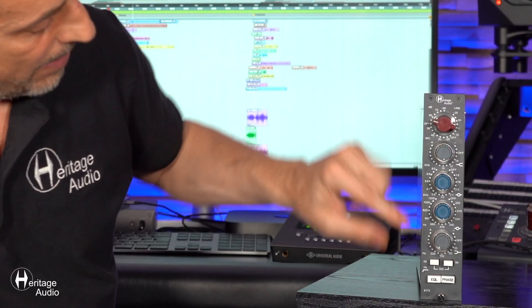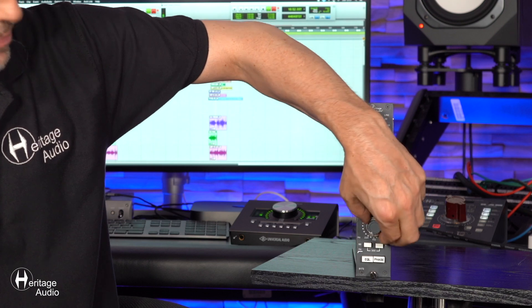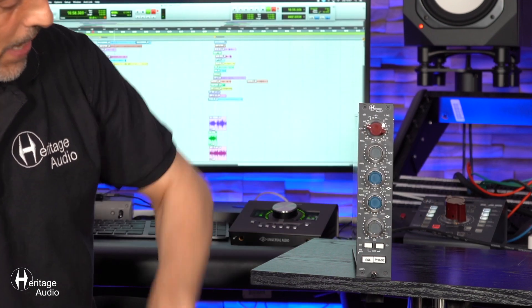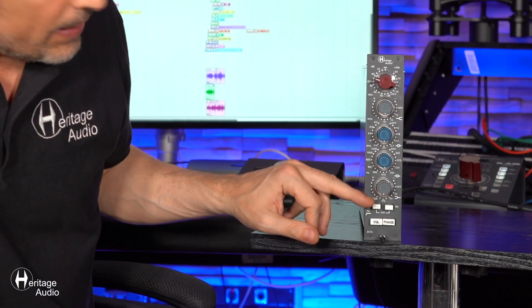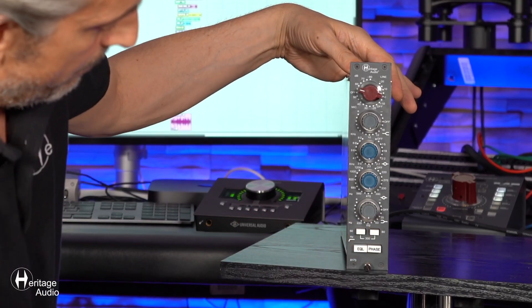The last knob setup regards our lower frequencies. Once again, we've got a couple of different selectable frequencies, and then plus or minus 15 dBs of cut or boost. Directly below that we have our high pass filter. This is interesting because it's configurable in different ways — if you hit the button on the left, you get a 50 Hz cut, but if you hit the button on the right, that gives you an 80 Hz cut, at about minus 3 dBs.